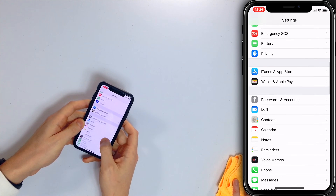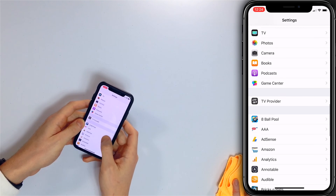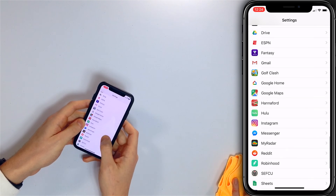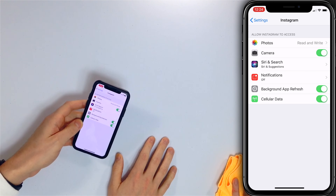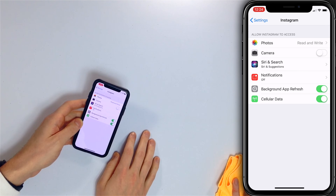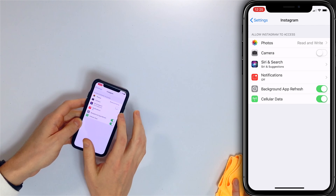What you do is open the Settings app and find the app you want to give permissions to — for example, Instagram. Look for the Camera toggle and make sure that switch is on. If it's green, it's on; if it's white, it's off. If it's just one app, it's a good idea to check a different app too. If the camera is still black, then we know it's more than just a single app problem.